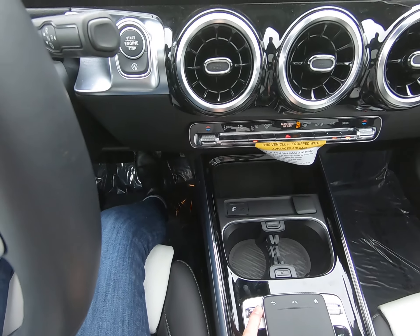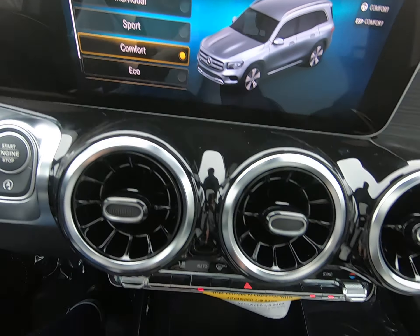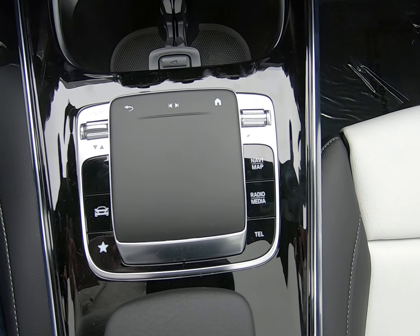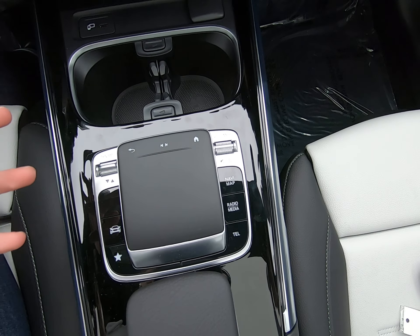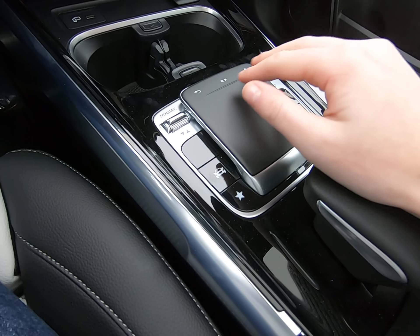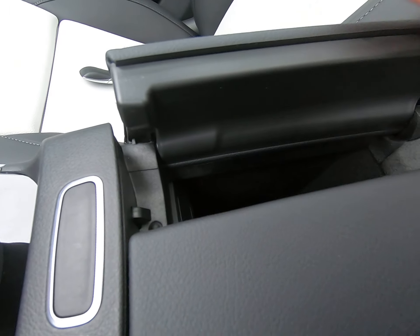We have our dynamic mode — this can go up to sport — and you can also customize it in individual, comfort, or eco depending on what kind of fuel mileage and response time you are looking for. Volume button, quick access buttons for navigation, radio, media, etc. A place to rest your palm while you navigate these buttons, and some storage in here.